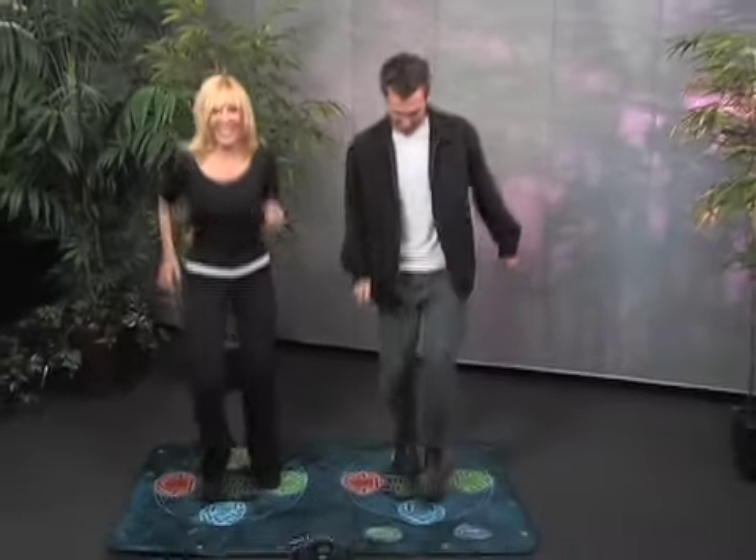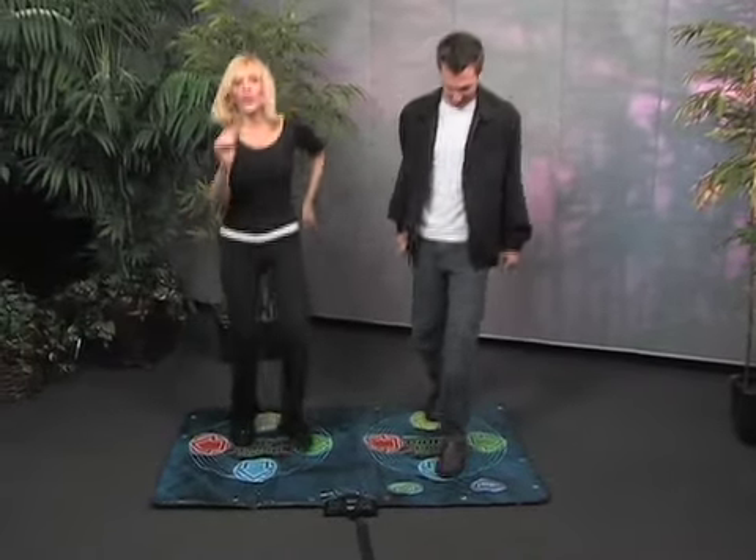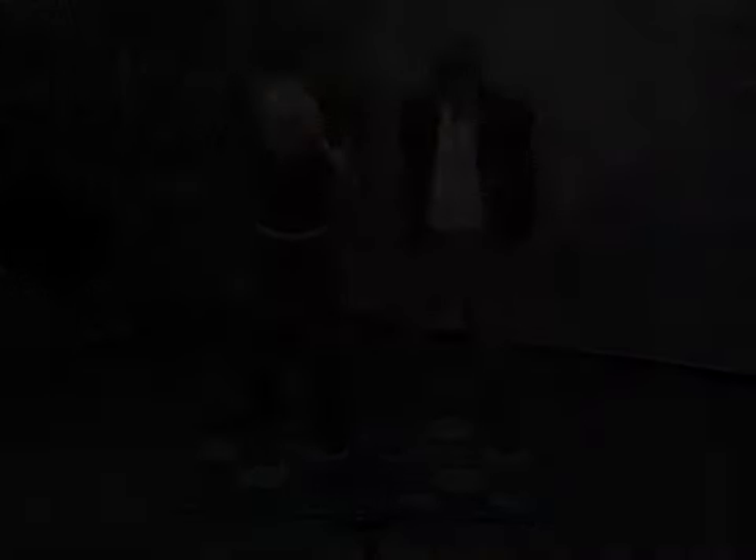Keep moving! I'm Joni Greggins for Marin on the Move. All right, Trent, here we go. Thank you.